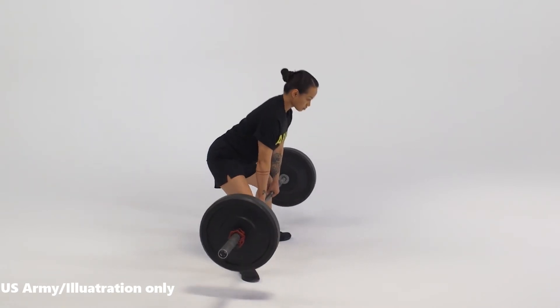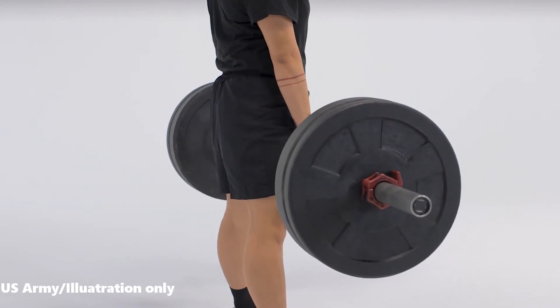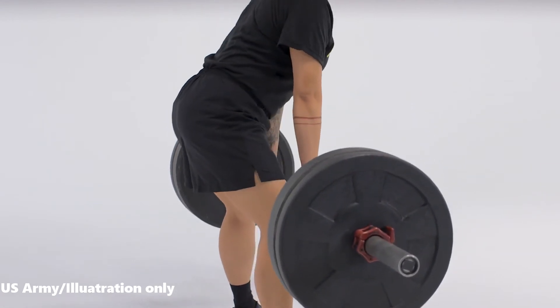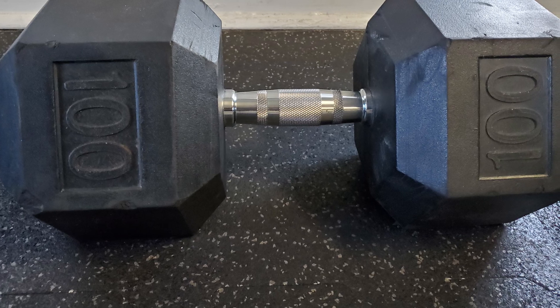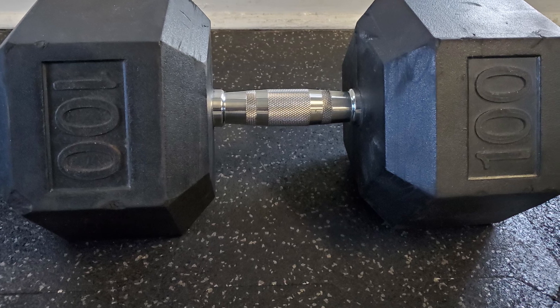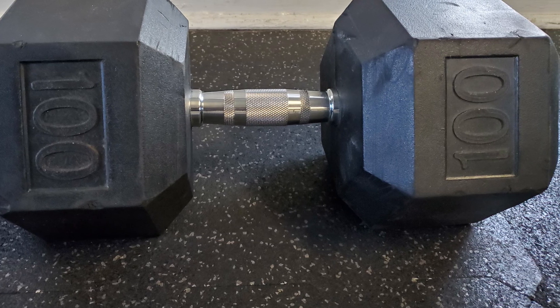When you hear the term pumping iron, lifting heavy weights at the gym is the first thing that comes to mind. Iron metal has always been associated with macho toughness. The dumbbells and weights used in the gym are made of this so-called macho tough metal called iron, usually coated with some rubber material.